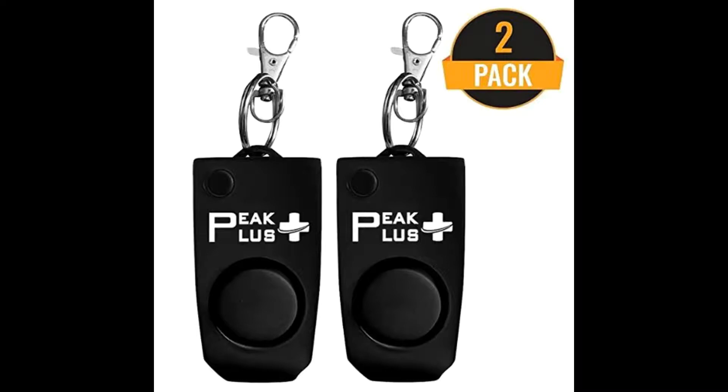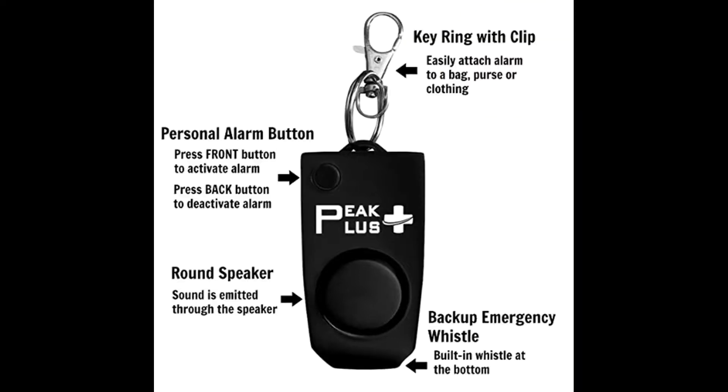Today we will be reviewing and testing the Peak Plus Personal Safety Alarm. This alarm comes with a keyring and clip to easily attach to virtually anything. Of course it has an activation button, but it also has a speaker and a built-in whistle which can be used as a backup in an emergency. I found this on Amazon and I've provided the link in the description below.